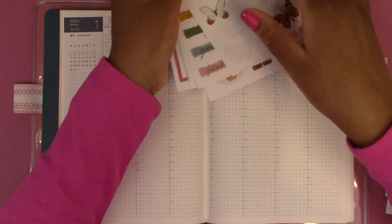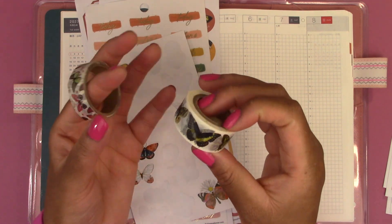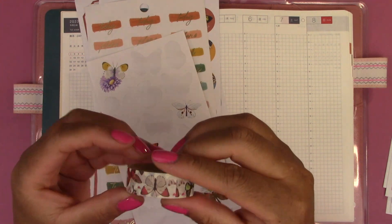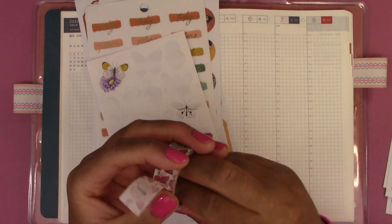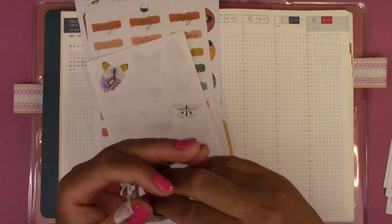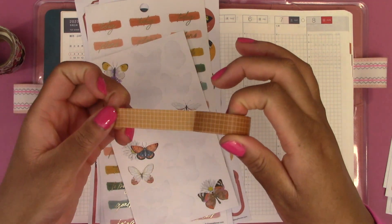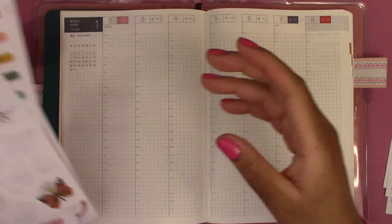The washi tape I pulled in are these butterfly washi tapes. I'm not sure which one I'm going to use — these butterflies match the stickers really nicely, but I also have this other butterfly washi tape that I'm trying to use up before it goes bad. I've had it for a long time and it's not going to last much longer. I also have a grid washi tape from Amazon that I could pull in. So we have our washi tape and our stickers — let's start decorating.